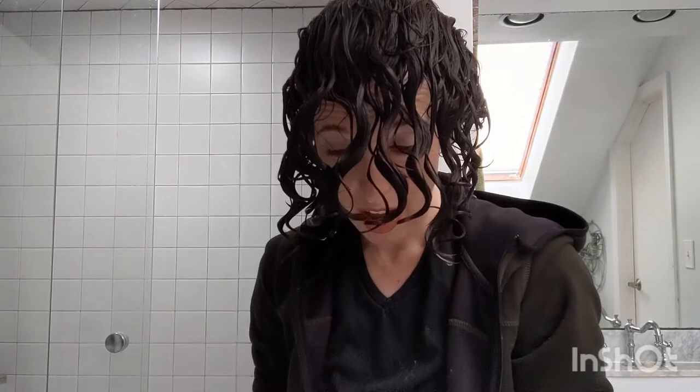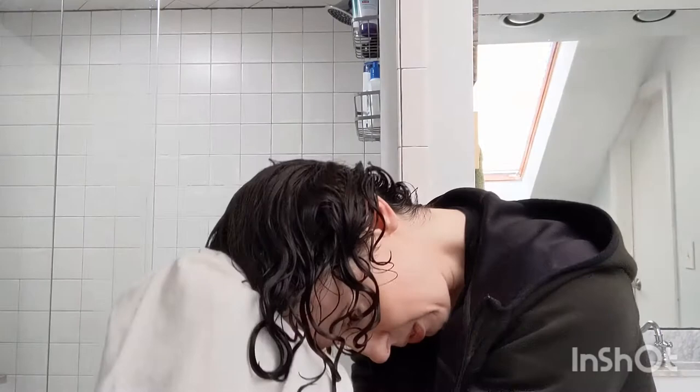A lot of people would be putting their gel on at this point, but I'm actually going to dry my hair a little bit with a cotton t-shirt. You can use a microfiber towel or a cotton t-shirt. I'm going to do damp styling instead of wet styling because I find it gives me a little bit more volume, and volume is what I want right now. My hair is a little thinner and more sparse than usual — hopefully it's just from postpartum hair loss and not a permanent thing. I'm going to let this dry to about 70% and then come back and put my gel on.